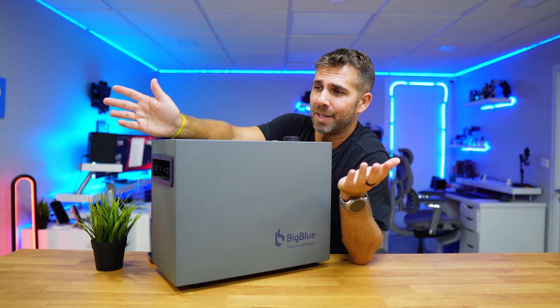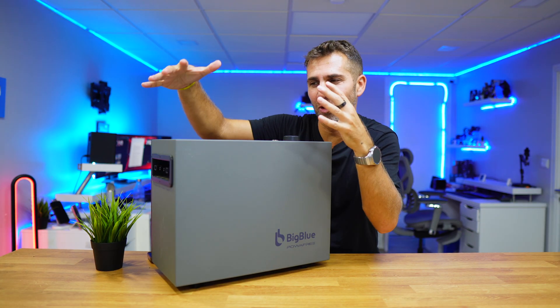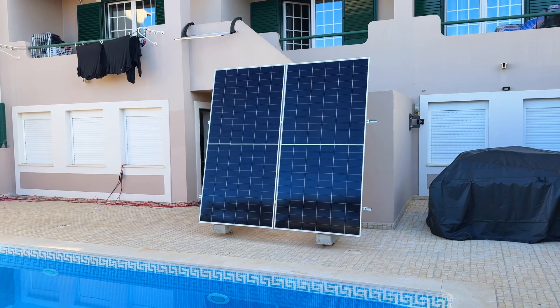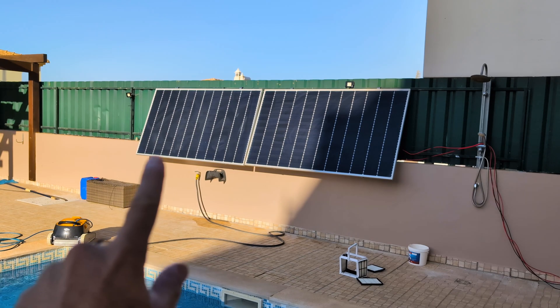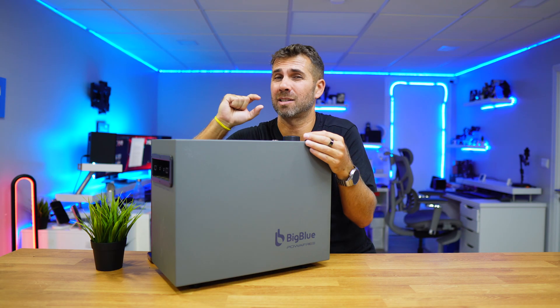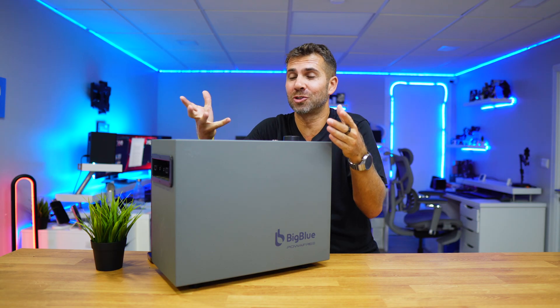That's it, video is over! This is designed for those that already have a small solar system — a balcony solar system with one or two solar panels, one microinverter — and you are injecting your energy to the grid, probably selling at a really low price or just offering it to the grid.